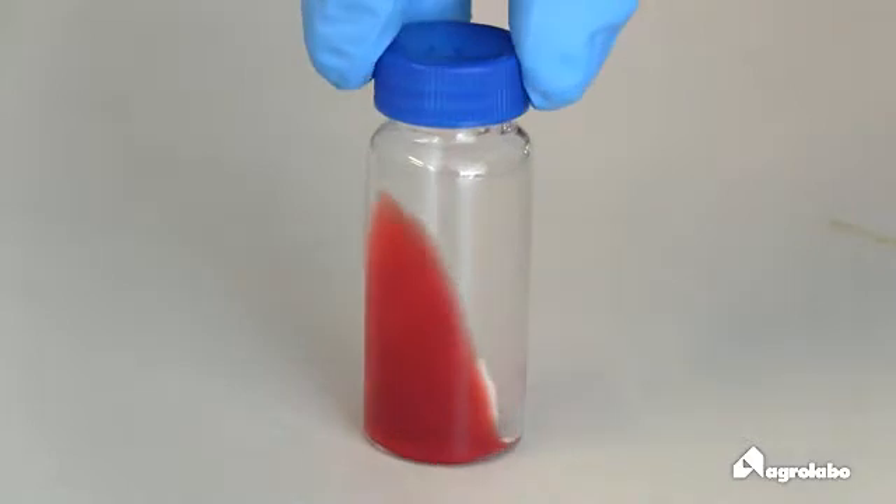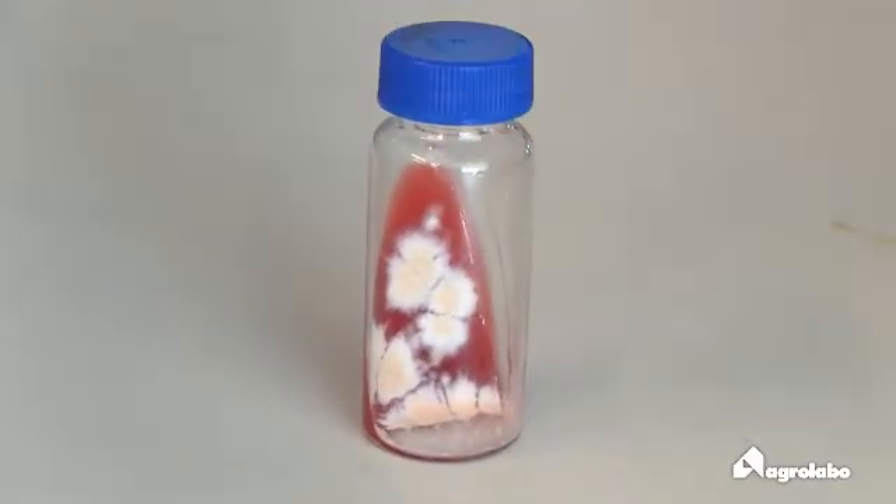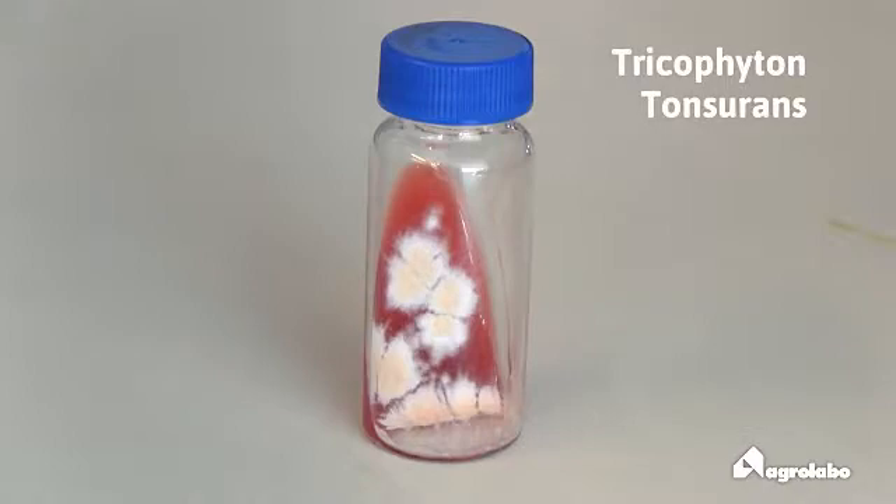The colony is powdery and velvety, first flat then in heaps. The color turns from cream to nut or from yellow to rose. Reverse side: from yellow to mahogany red.